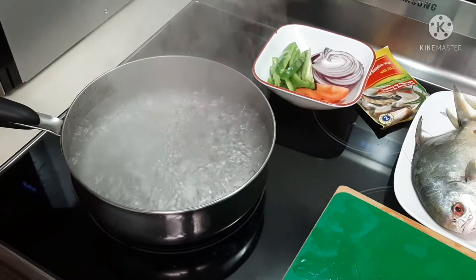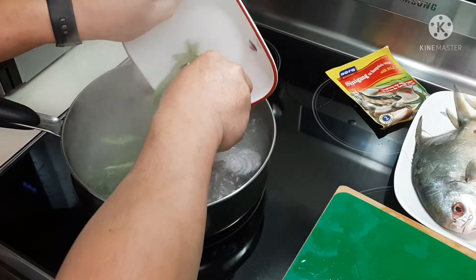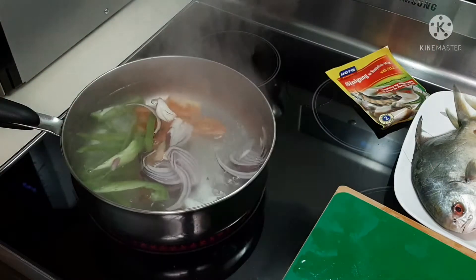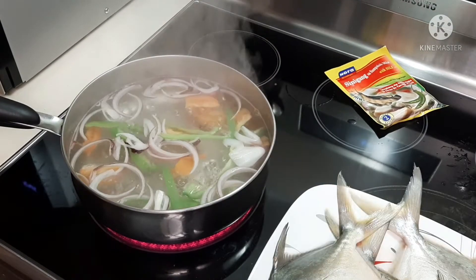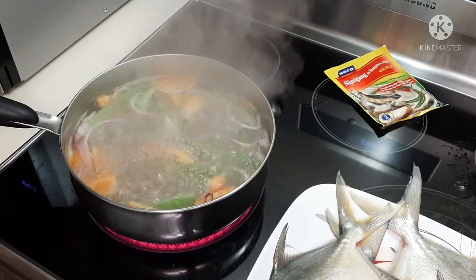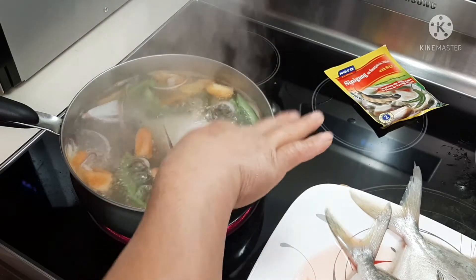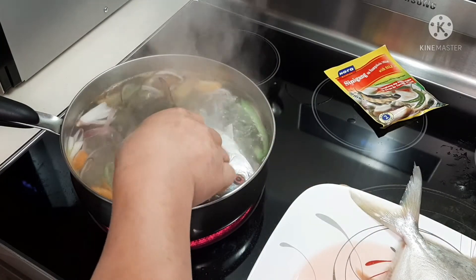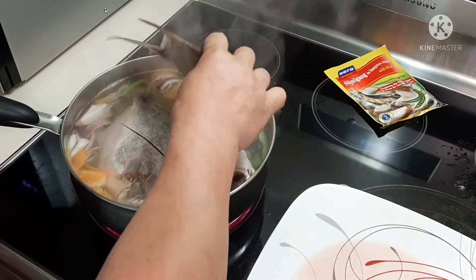I have boiled water here already, so I'm going to put everything in — all my ingredients. I boil it for about two minutes with the tomatoes, green peppers, and red onions.